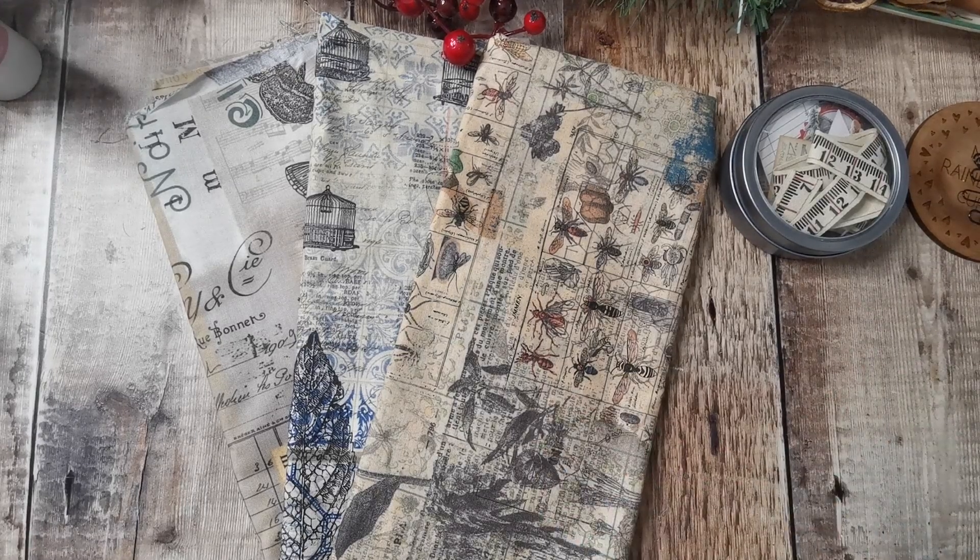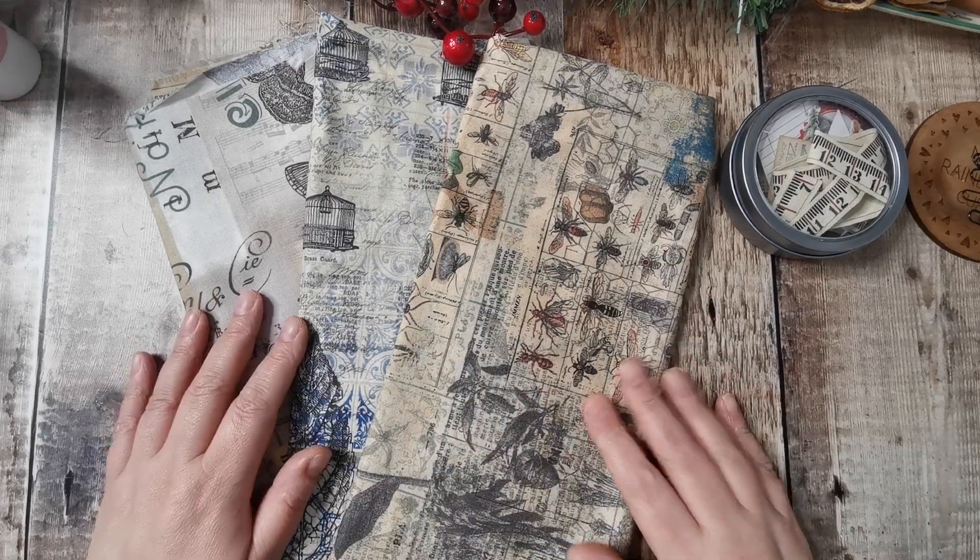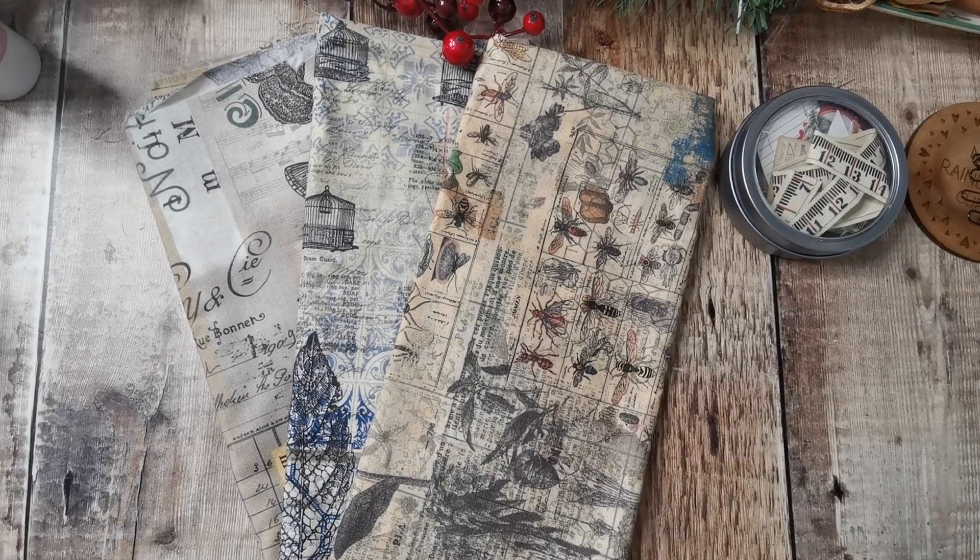Hi there, it's Tonya from Totty's Treasures. Hello and welcome back. So again, this is the last of this year's in the series. So this is the last one in the shabby-dabby-doo-dahs must-makes, where I've been making things with Tim Holtz items. So it's episode 20 and it's fabric paper clips.